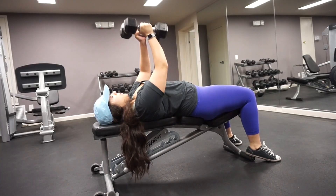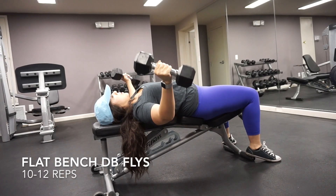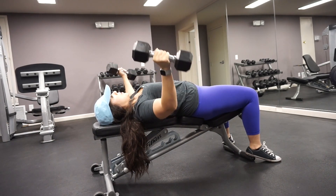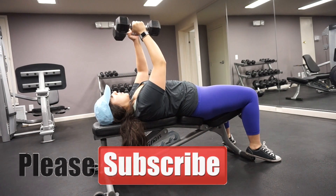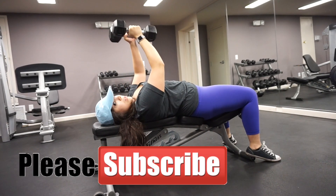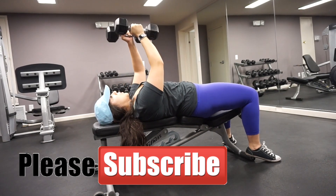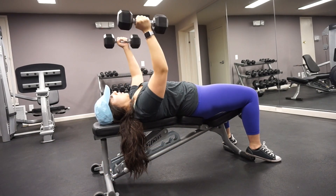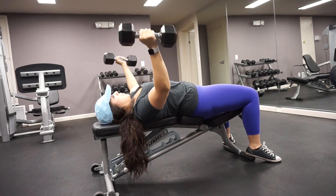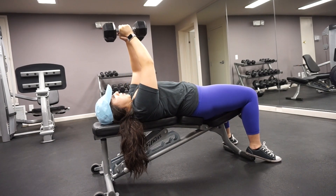The next exercise is the flat bench dumbbell fly, and it doesn't require a very heavy weight. Here I want to make sure that I maintain the same plane throughout the entire movement, so I'm not pulling my dumbbells up or down — I'm keeping them in line with my shoulders. To initiate this movement, I press all the way up to full extension, then I slightly bend my elbows, and that is the same angle I maintain throughout the entire movement. Notice I have a slight bend as I'm bringing the dumbbells to my sides.